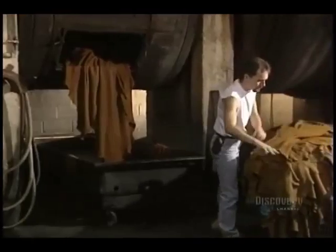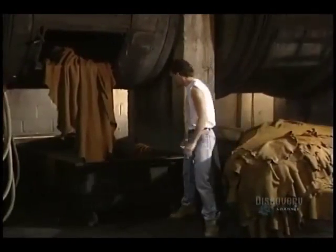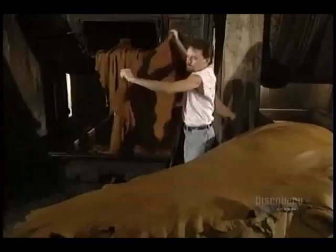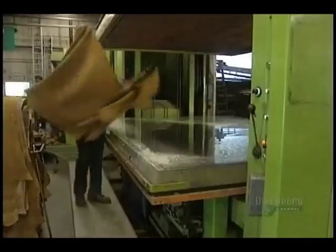Hides are then removed from the re-tanning drum. The leather will then be vacuum dried for two minutes at a temperature of 70 degrees. Then the hide will be hung for 24 to 48 hours.